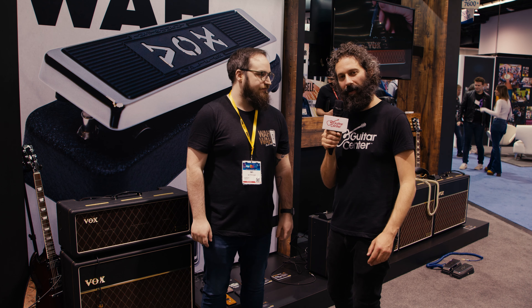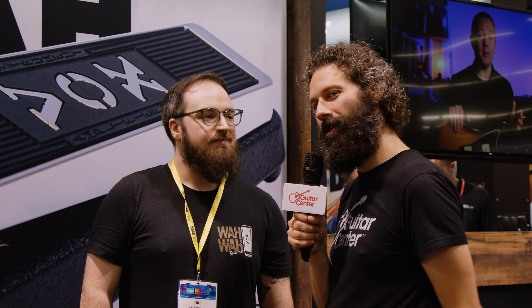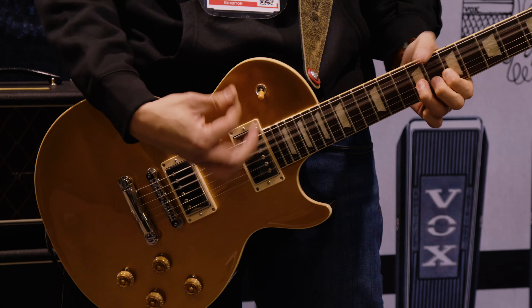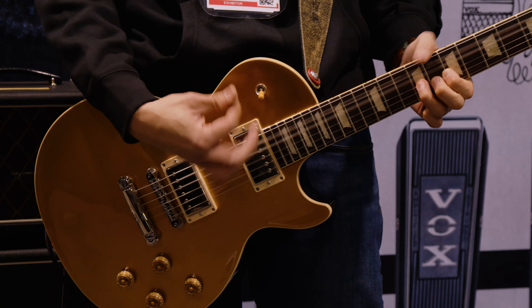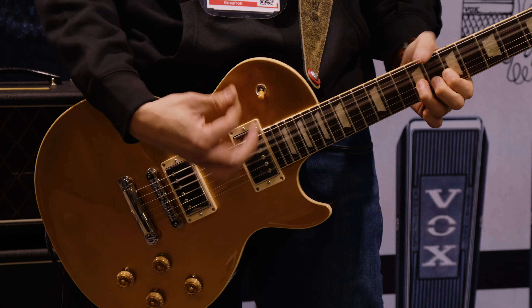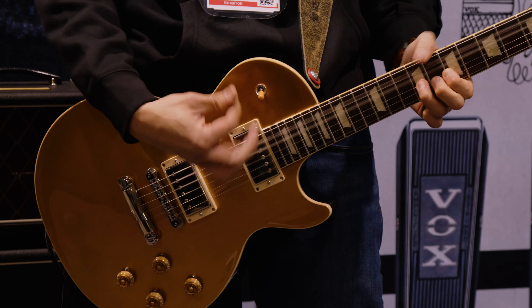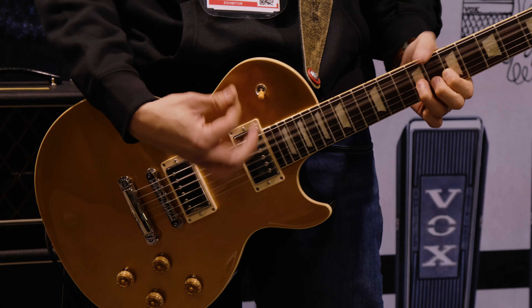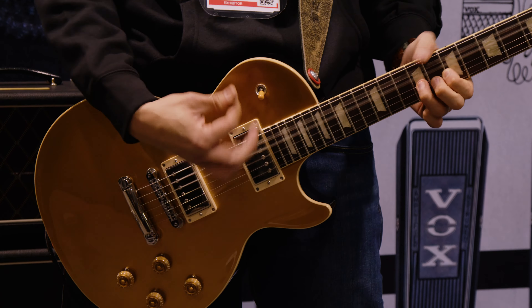For people watching at home that want to know when they can get this — when can we expect this to be in stock on guitarcenter.com or at their local GC? These will be released this summer, and we'll have more info on a specific date before then. Ian, thank you so much for your time, and if you want to learn more about the all-new hand-wired amps from Vox or any of their other new products unveiled here at NAMM 2024, head on over to guitarcenter.com or stay tuned on GC's YouTube channel.